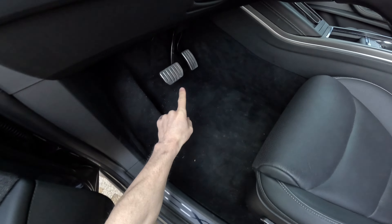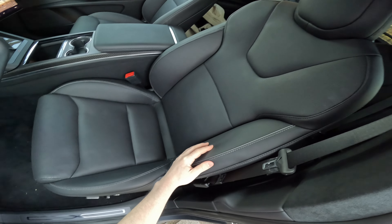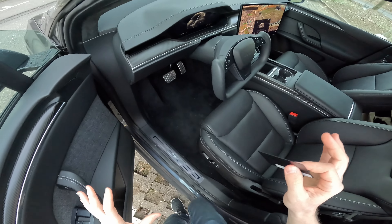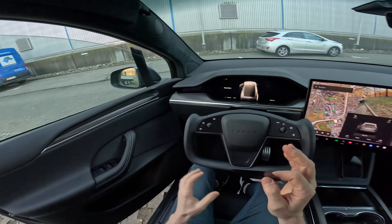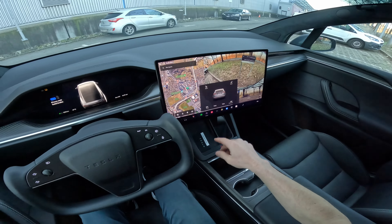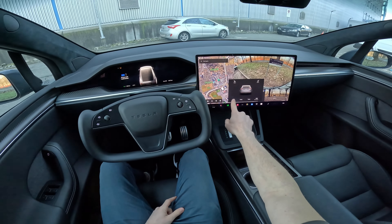Inside the car we have aluminium pedals, the new yoke steering wheel — super nice — and vegan leather eco-friendly seats. They are super good quality, much better than in the Model 3, and also electrically adjustable. If you want to close the door, press this button and the car will close it for you. This is awesome.